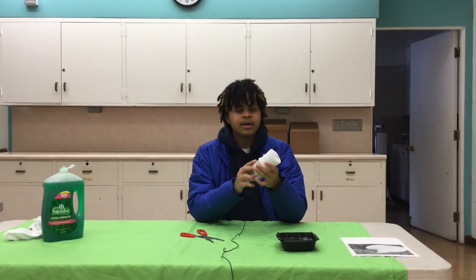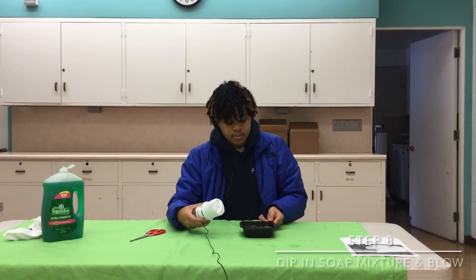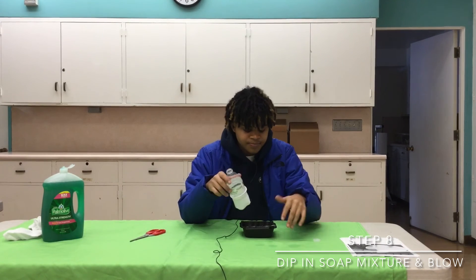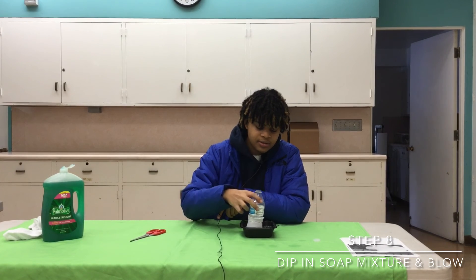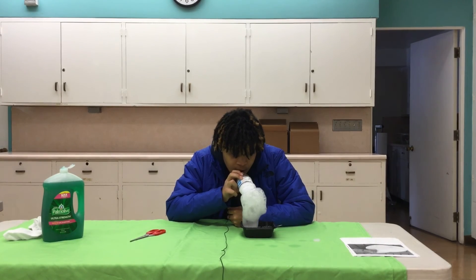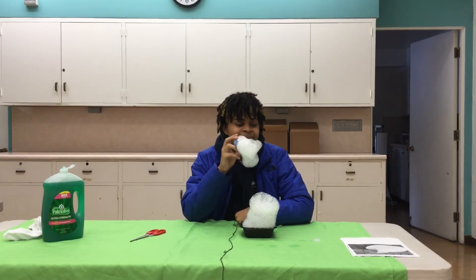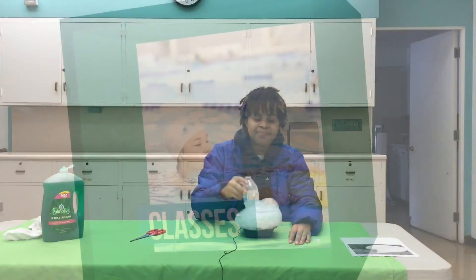Now this is the fun part! Grab your mixture and your plastic bin, dip it in and move it around. Let's see if this works. All right guys, thanks for watching another video, see you guys next week — happy holidays!